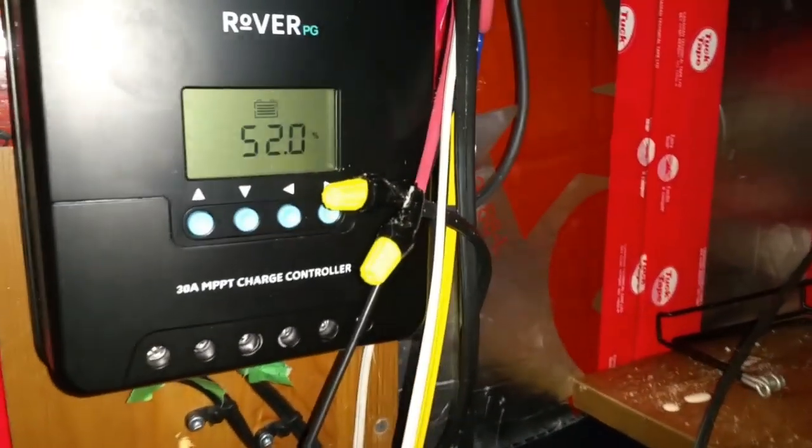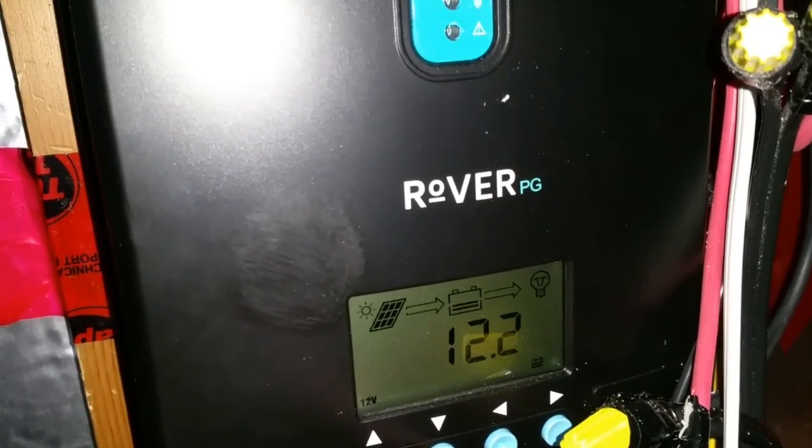He told me that the problem with the continuous duty solenoid is that it's not regulated. A solar charge controller limits the amount of amps going into your house batteries. If your batteries are full, it stops — your batteries do not get overcharged. It also takes into account temperature and other factors.